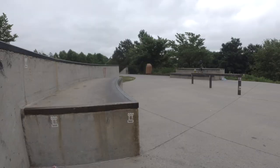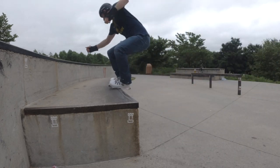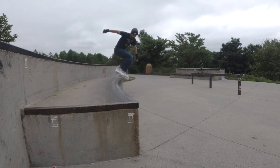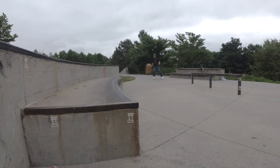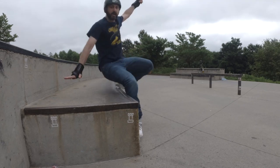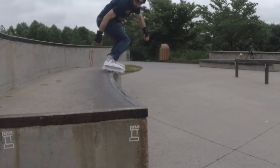Let's do some groove tricks. Wow, that felt great! I don't think I've ever done a backside royale that solid before.